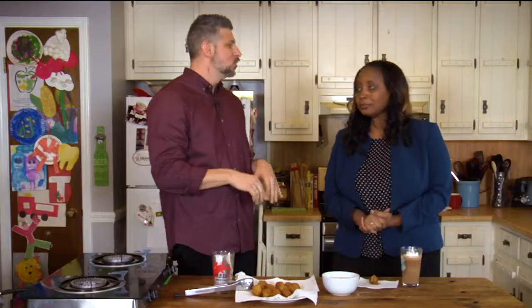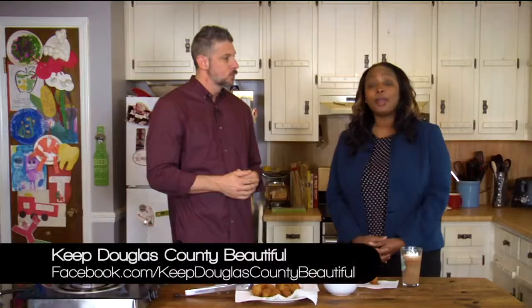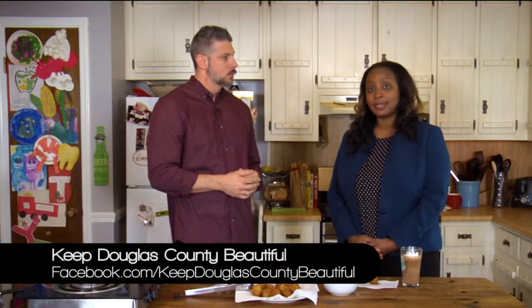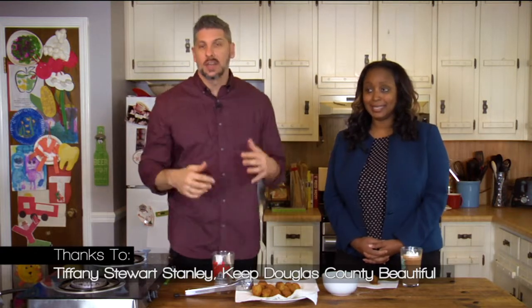Thank you so much for being on, Tiffany. Thank you for having me — so much fun. You were a lot of help in the kitchen too. We'll definitely have to show this to your husband. To get in touch, go to keepdouglascountybeautiful.com or our Facebook page, which is just keepdouglascountybeautiful. Get involved. Do something in your community that's going to help. That's what this show is all about. Thanks for watching Servings, Kitchen with a Cause, and we'll see you next month.